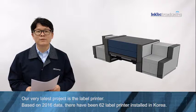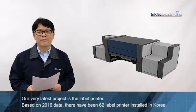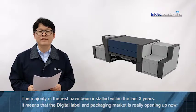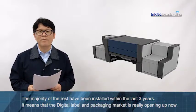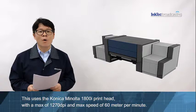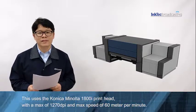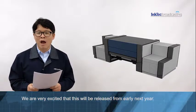Our very latest project is the label printer. Based on 2016 data, there have been 62 label printers installed in Korea. The majority of these have been installed within the last 3 years. It means that the digital label and packaging market is really opening up now. This is why we have decided to make the label printer. This uses the Konica Minolta 1800i print head with a maximum of 1270 dpi. The max speed is 60 meters per minute. We are very excited that this will be released from early next year.